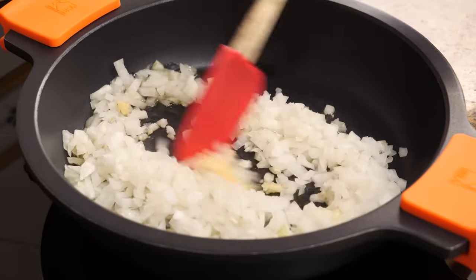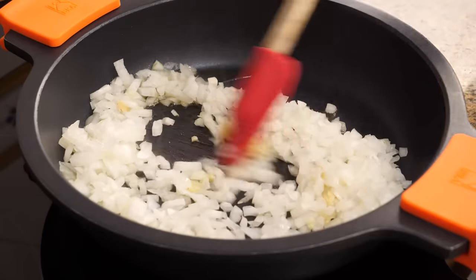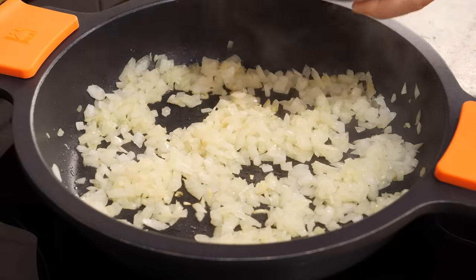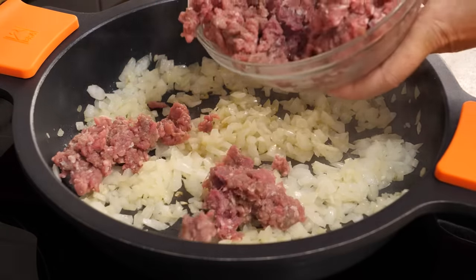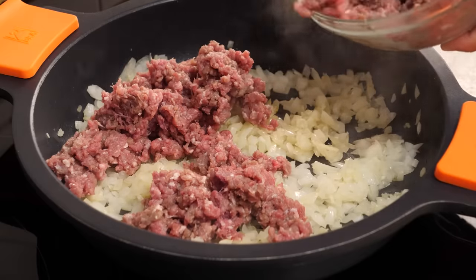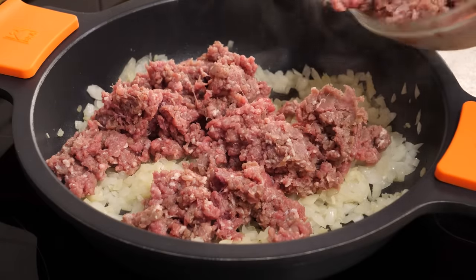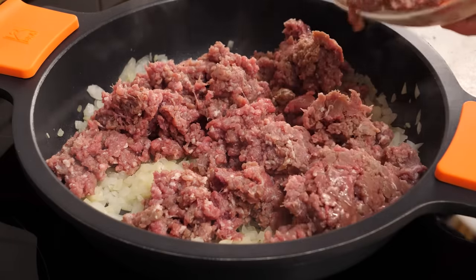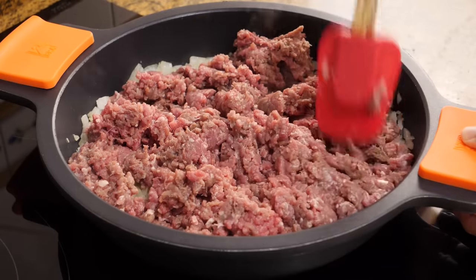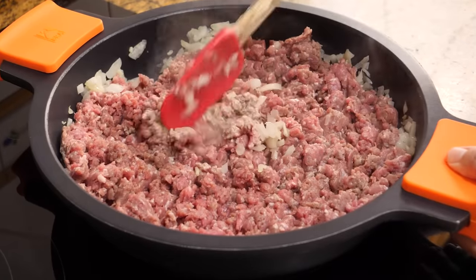We will stir them occasionally as they are cooking. Once they are lightly sautéed we will add one kilogram of minced meat. In my case I'm using a mix of pork and beef, but you can use whatever you prefer. You could also use textured and hydrated soy. We need to make sure to break it up well, then mix everything while the meat is cooking.